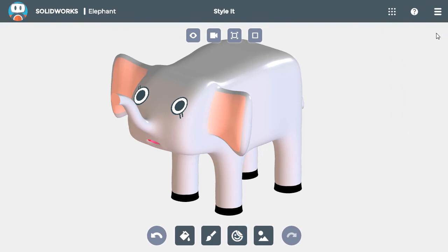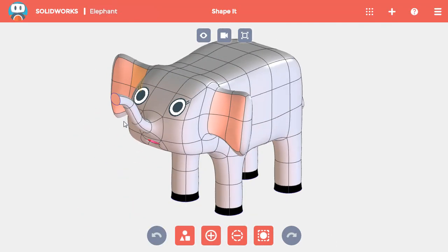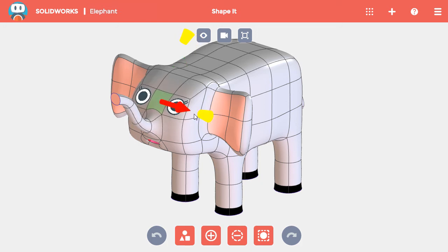One of the stickers pasted in the wrong orientation. So to fix that, I'll click on it and then use the circular handle to rotate it until it matches the other one. Since the stickers are restricted to the face they're applied to, if you want to change the shape of the sticker, you'll need to switch back to the Shape It app and adjust the face there. For this model, I'll shrink the face between the eyes and I'm done.